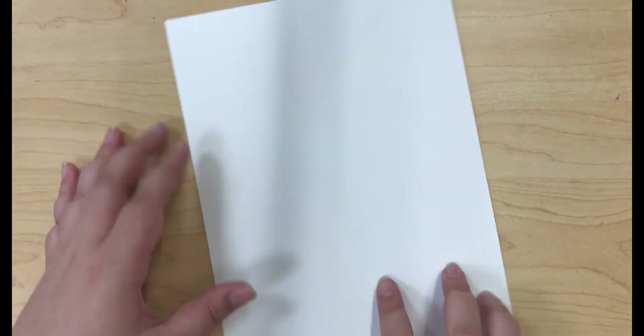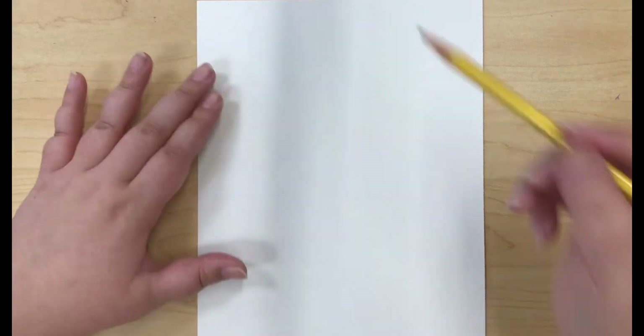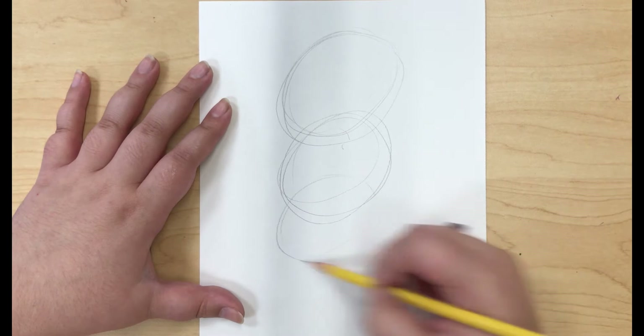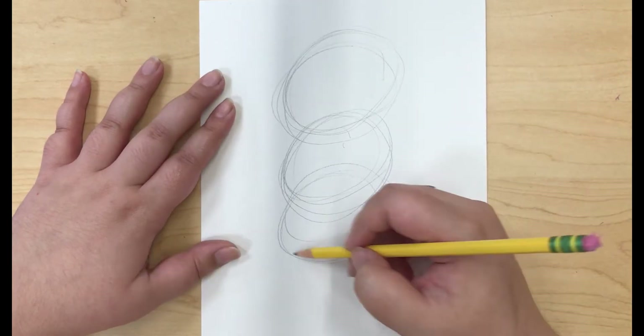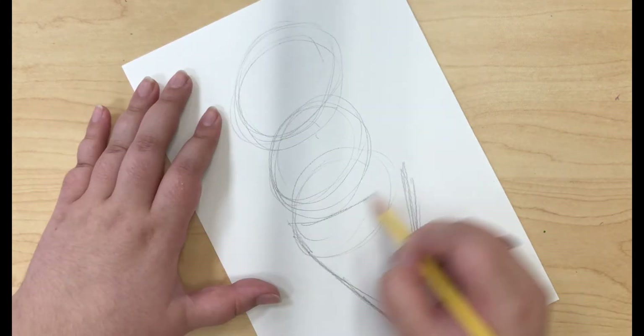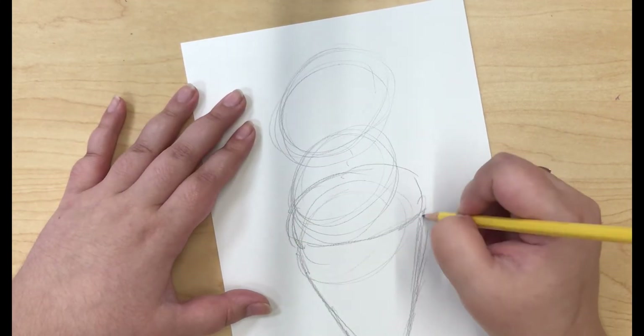I'm starting this one the same way that I always start, by starting with the sketch first. This one's going to be an ice cream cone, so I start by making the three scoops of ice cream. Then I add in the cone, and then I decide that I kind of want the ice cream to be a little bit higher, so I go back and adjust that.